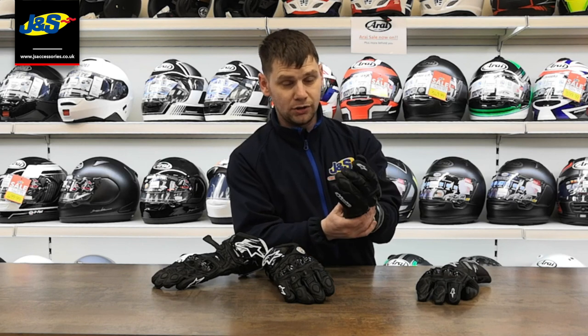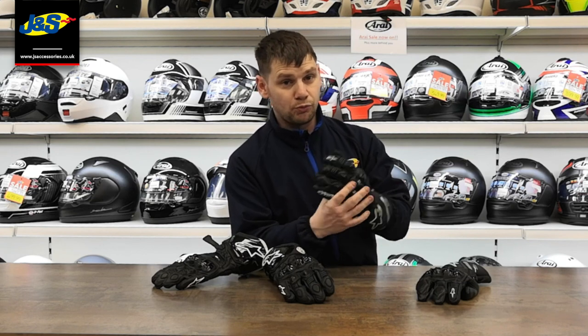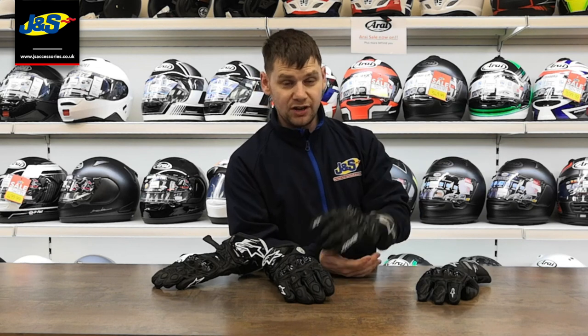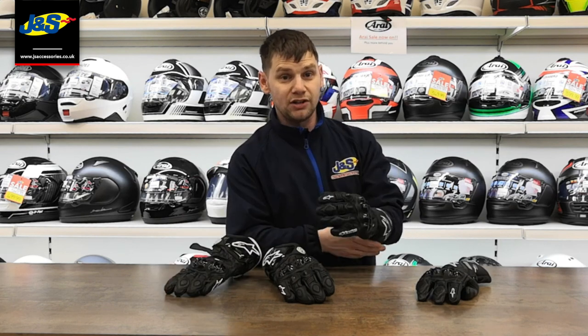But all in all, they're both cracking summer gloves, suitable for all sorts of summer riding — touring through warm countries, track days, or even racing. Get them online at JNS and your local store as well. Cheers!